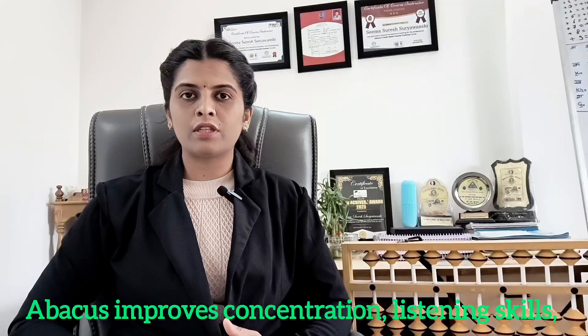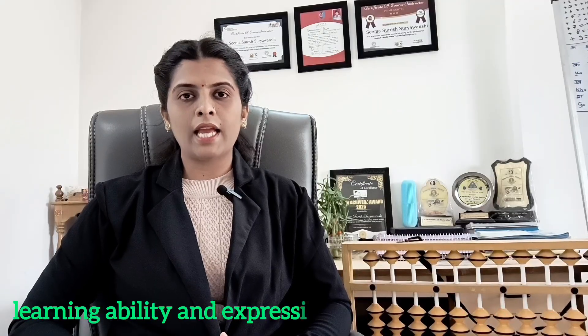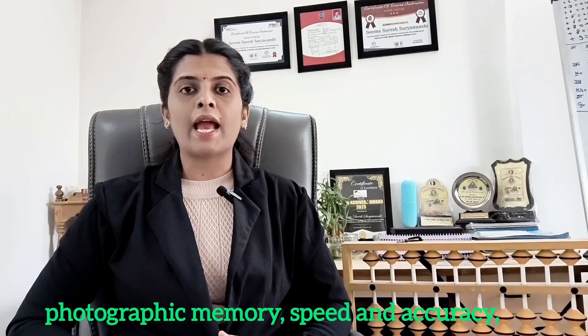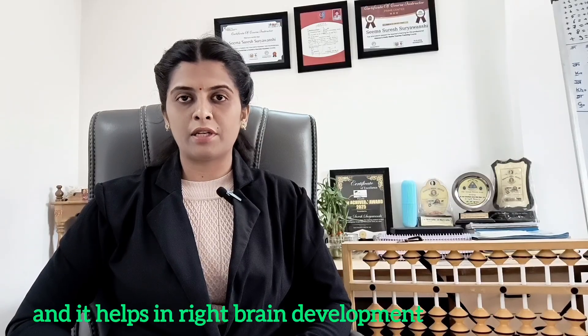Abacus develops concentration, listening skills, learning ability and expressing skills, photographic memory, speed and accuracy, and it helps in right brain development.